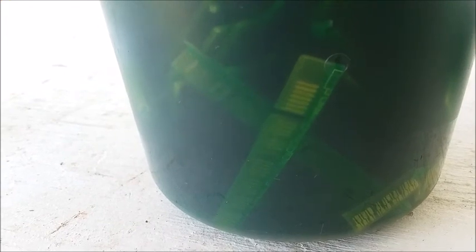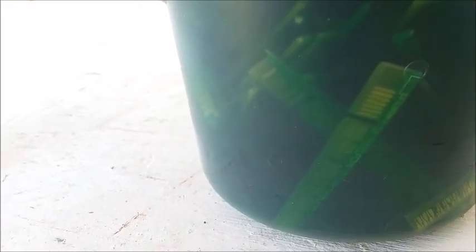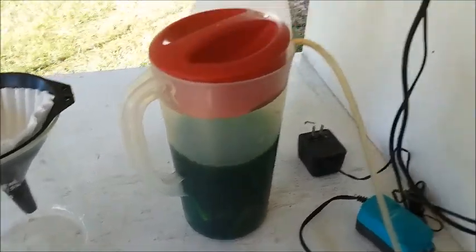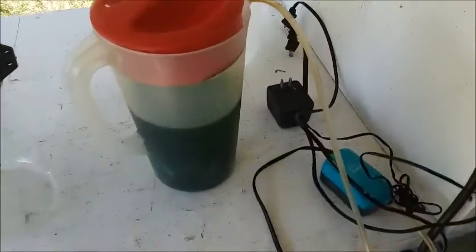I can still see some gold. There's still some gold fingers in there, but I'll bet that gold is loose, and there's some stuff in there that doesn't show any fingers at all, so it's already fallen off. But I'll bet it's ready. So I'm going to turn off the pump. There we go. Pump's off.